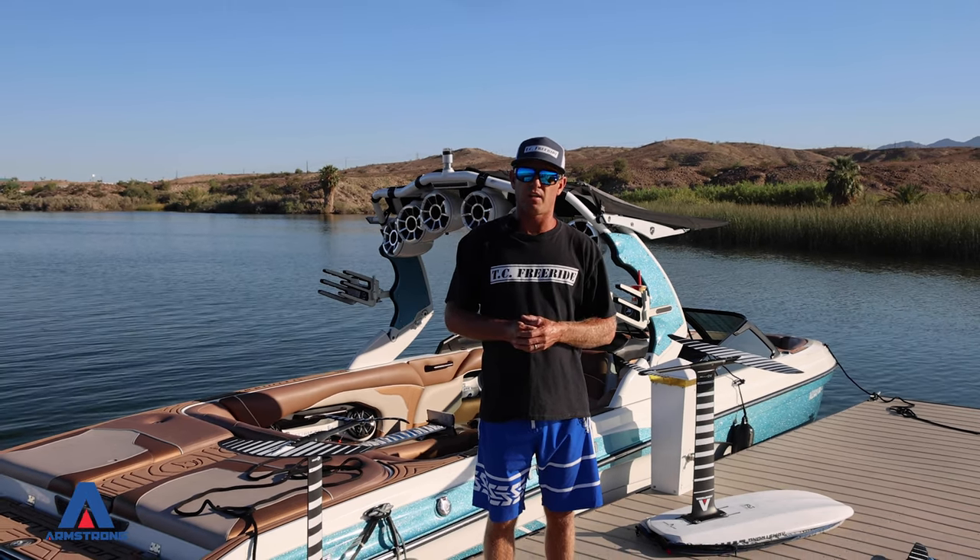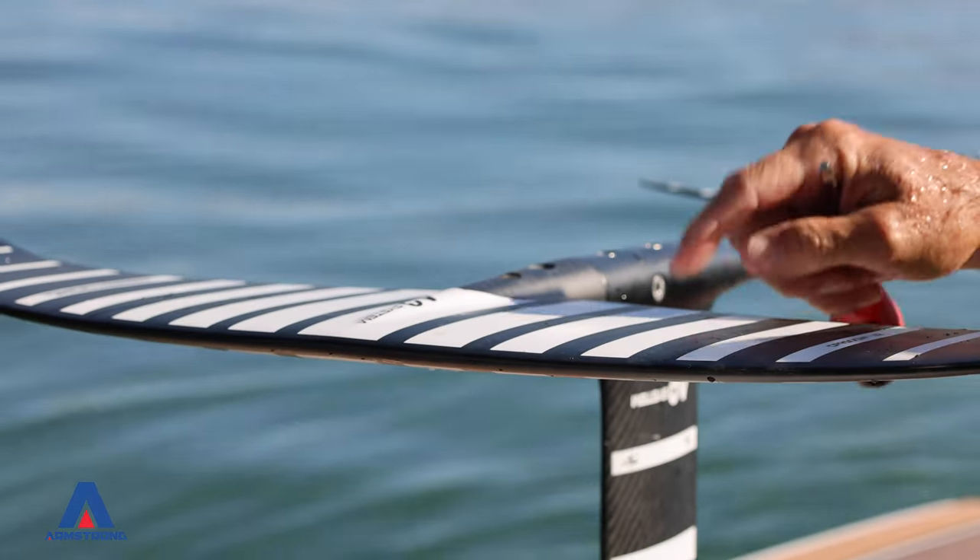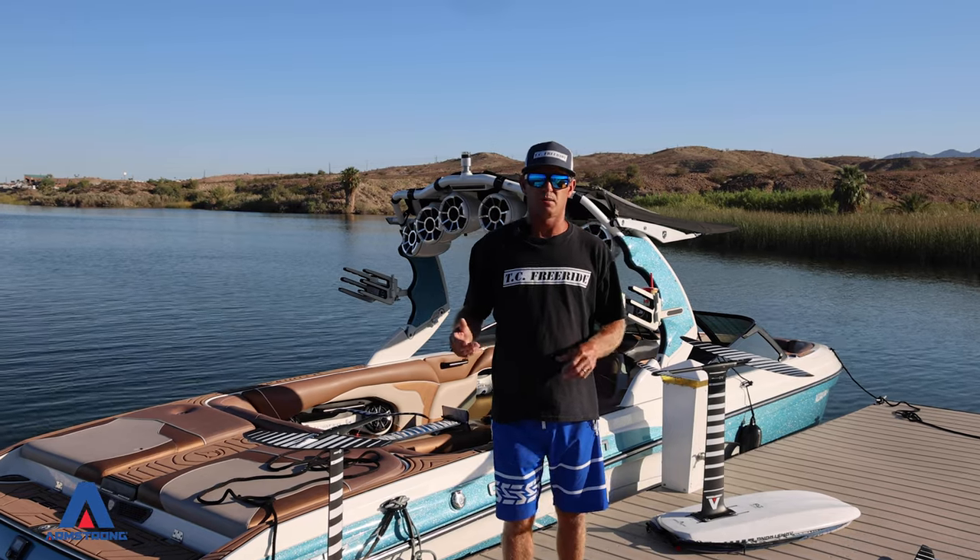So we're going to start off, and I'm just going to explain to you the basics of the equipment and explain each piece so you can kind of understand what I'm talking about.